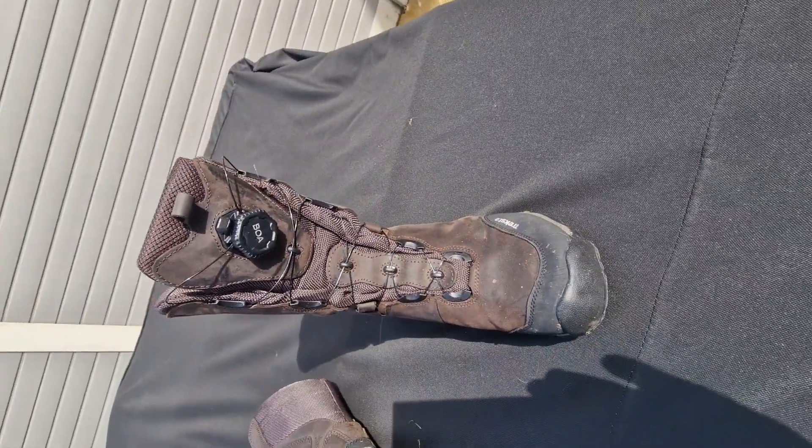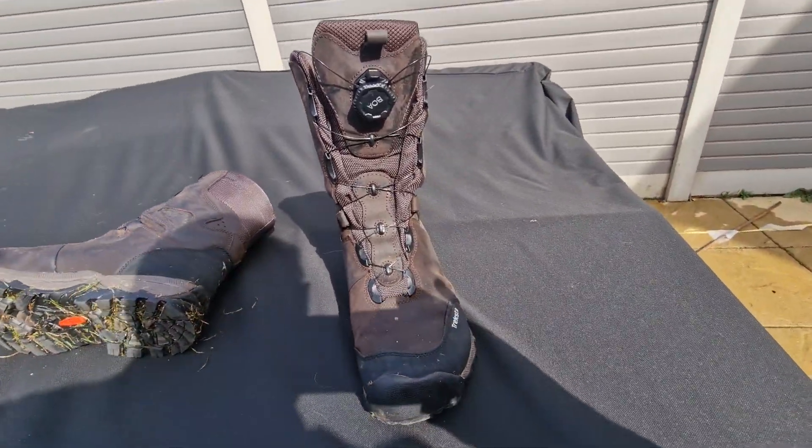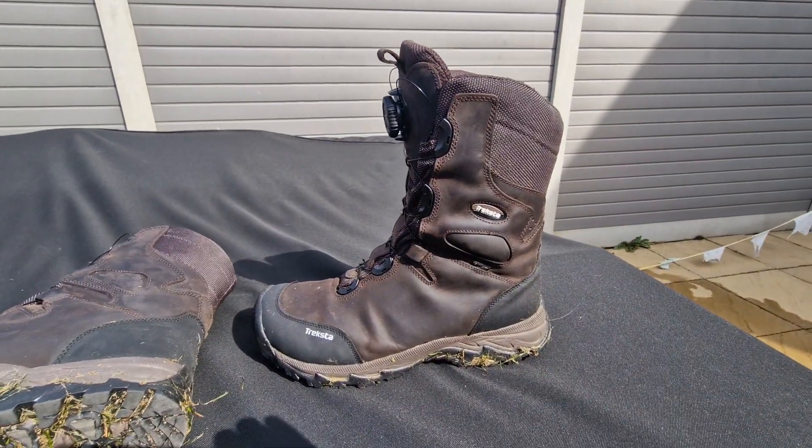Fully Gore-Tex lined, so 100% waterproof, 100% breathable and they look a fantastic boot.